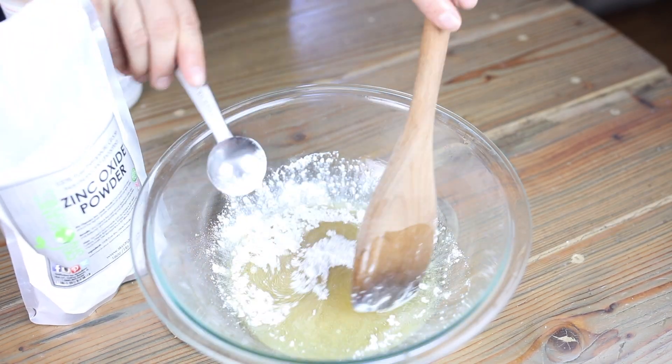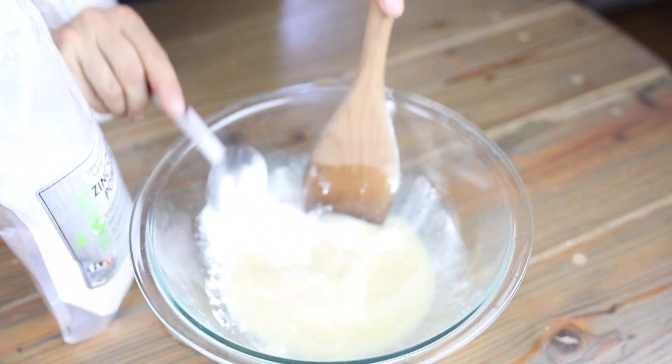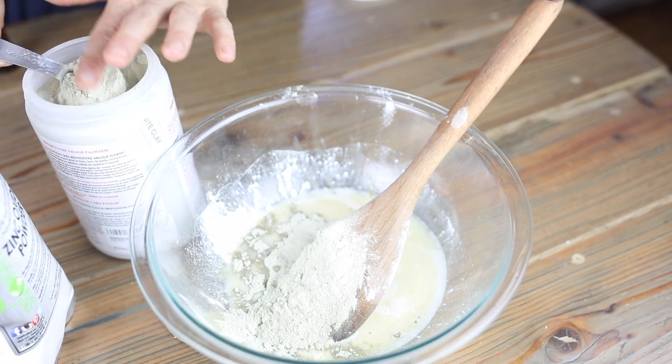After that's all melted, I'm going to add four tablespoons of non-nano zinc oxide and four tablespoons of bentonite clay.